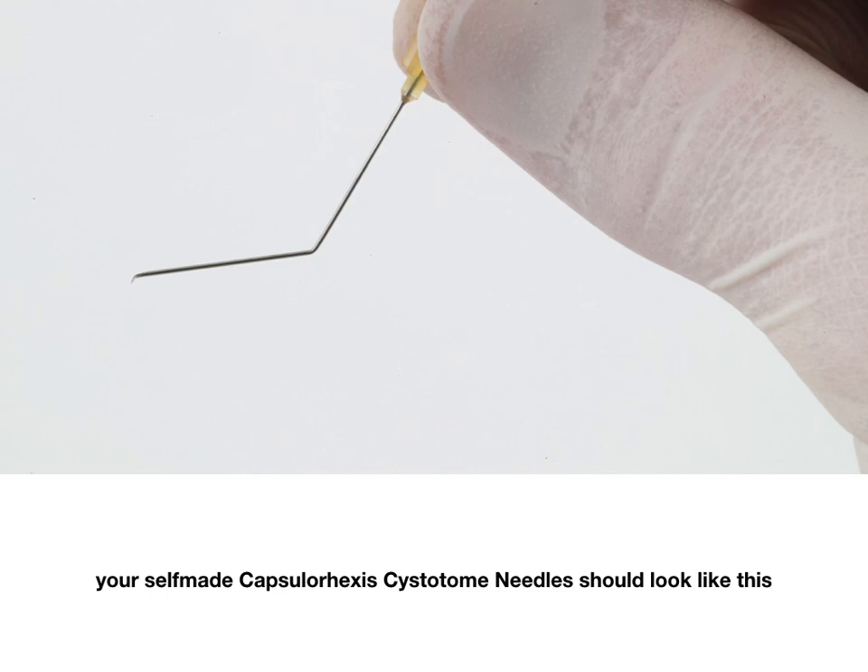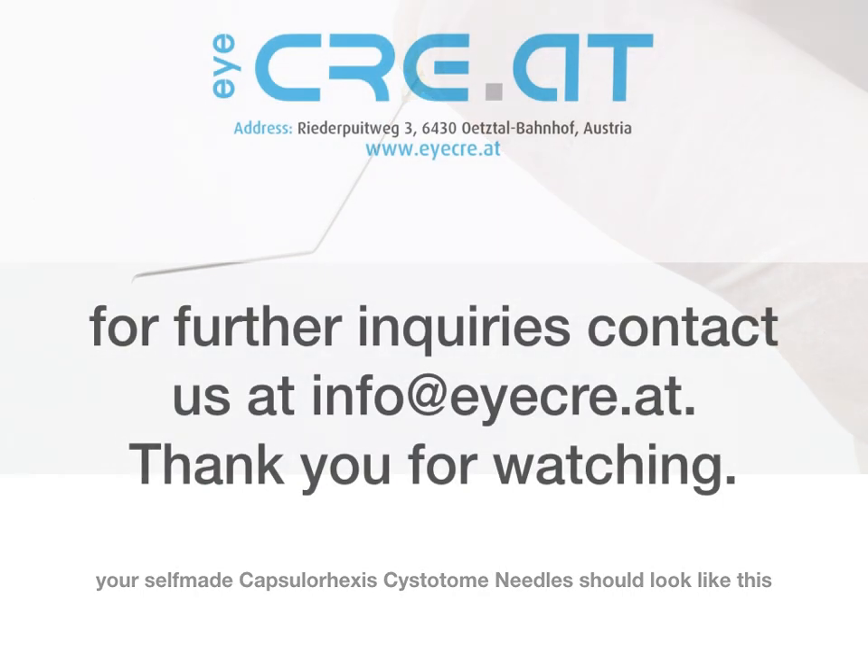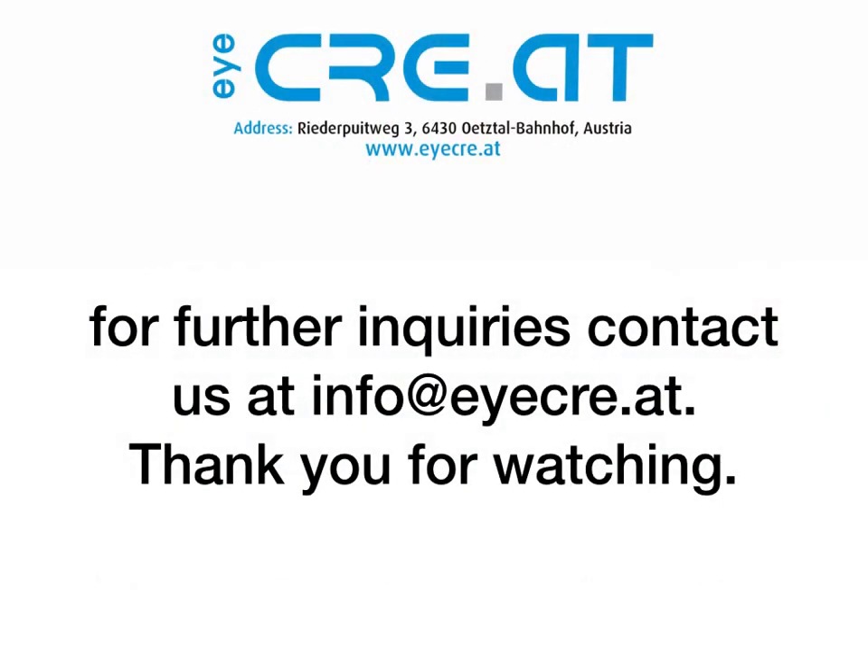Your self-made Capsular Hexis Cystotome needles should look like this. For further inquiries contact us at info@icree.at. Thank you for watching.